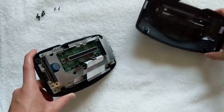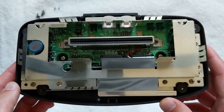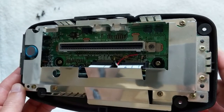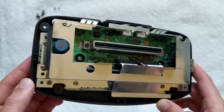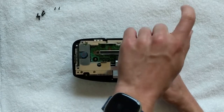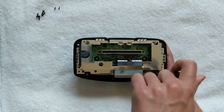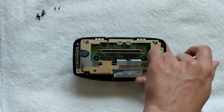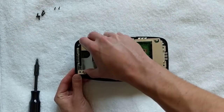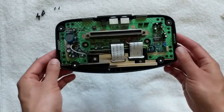The 32X is primarily comprised of two circuit boards. You can already see part of the top board here. Right now it's mostly covered by RF shielding, and we'll need to remove it in order to get a better look at the board itself. Believe it or not, those bodge wires and hot glue that you see near the cartridge port are factory original. We'll see more of that as we get a little deeper. Once all the screws around the border of the shield have been removed, the shield itself should come off pretty easily.